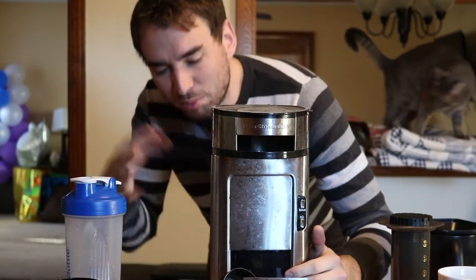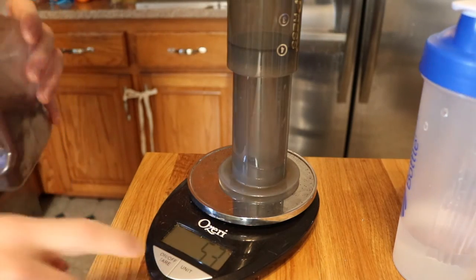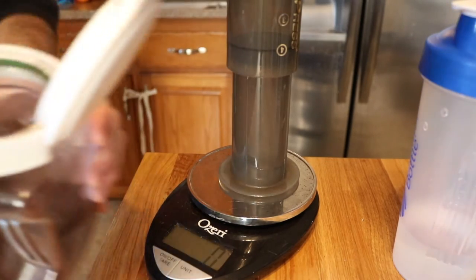Prior to the French press, it was always drip coffee out of a machine. You can see the progression here. I'm doing a double batch, which will mean 34 grams of coffee. Tear the scale and weigh it out.